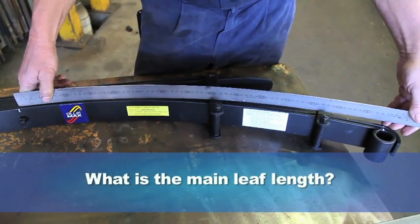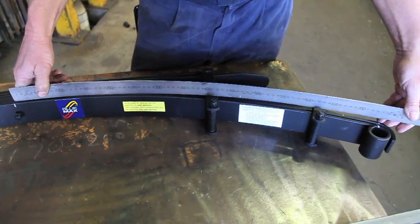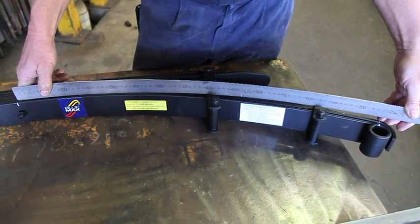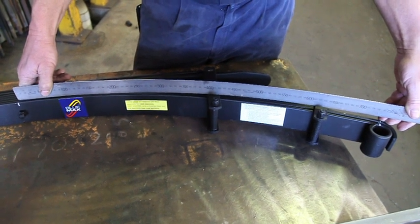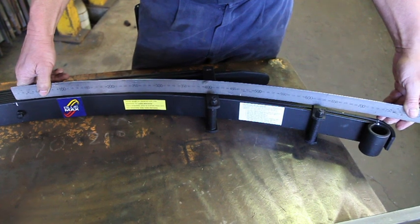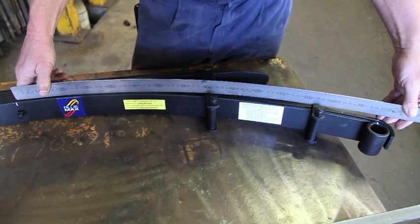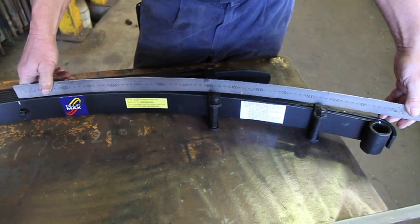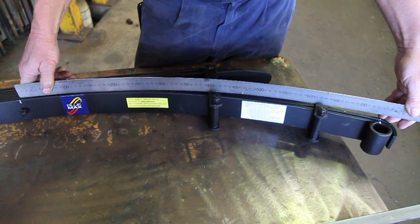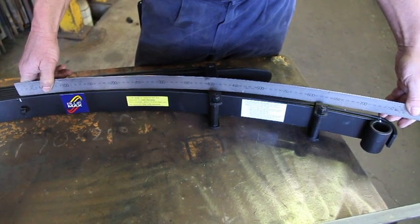What is the main leaf length? To determine this, we need to measure the main leaf from the centre bolt to the middle of the eye, following the contour of the spring, and then from the centre bolt to the other eye. These measurements may vary. We do the measurement this way because we want to measure the length of the spring material and not just the distance between two points, which may vary depending on how much camber or curve is in the spring you are measuring.